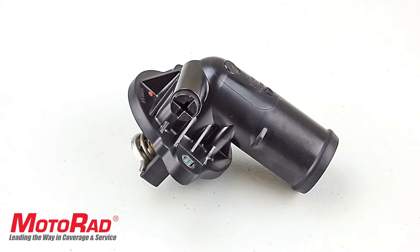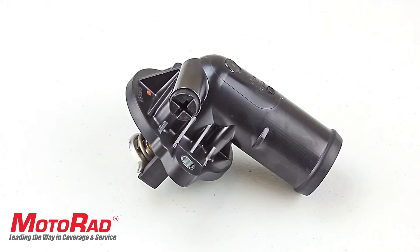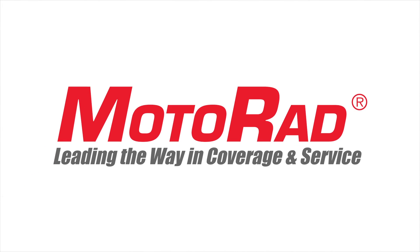Be sure to check out the other new products and feature videos from Motorrad — leading the way in coverage and service.